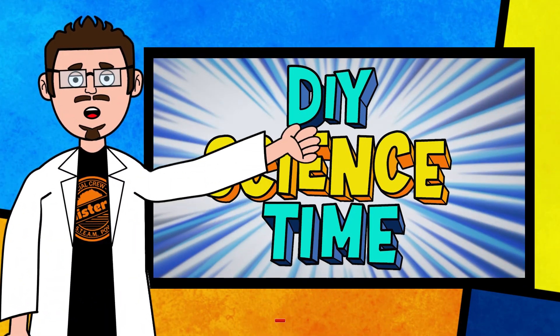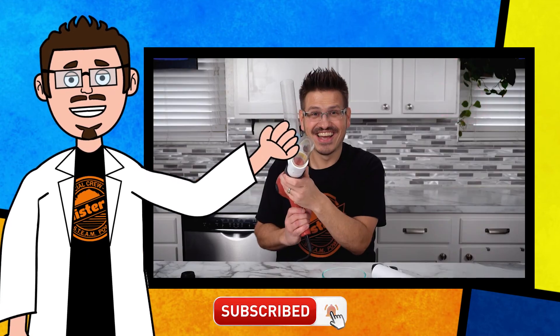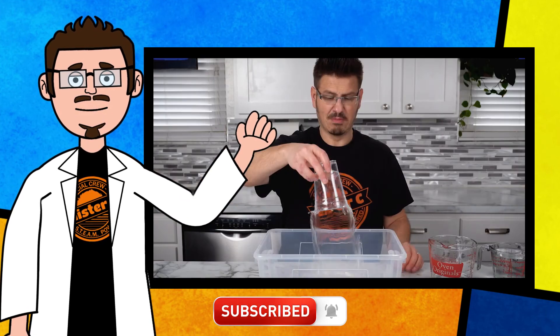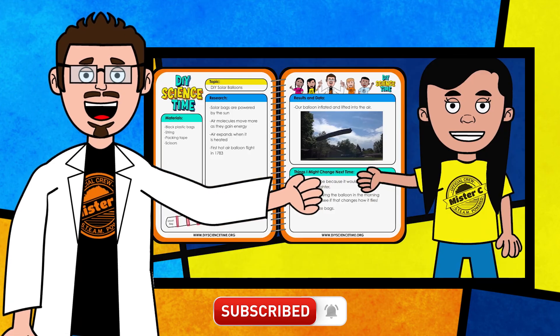Give it a try, have some fun. Force your family and friends to do this activity with you. It's a great optical illusion. Thanks for being part of our crew today and checking out this short clip from DIY Science Time. If you like this clip and you want to see more exciting science, check out the full versions right here on the channel. Be sure to subscribe and stay tuned for more exciting DIY Science Time.